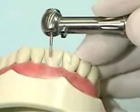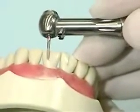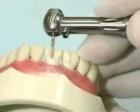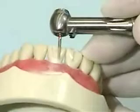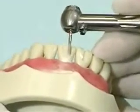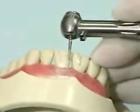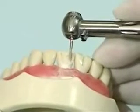Starting on the mesiolabial surface and moving toward the distal, create a 1 millimeter shoulder all the way around the tooth, always keeping the tip of the burr diamond parallel to the surface that you are working on. Remember that this will be a supragingival prep, meaning that it ends above the gum in order to avoid damaging the gingiva. This preparation should end approximately 1.5 millimeters above the gum.